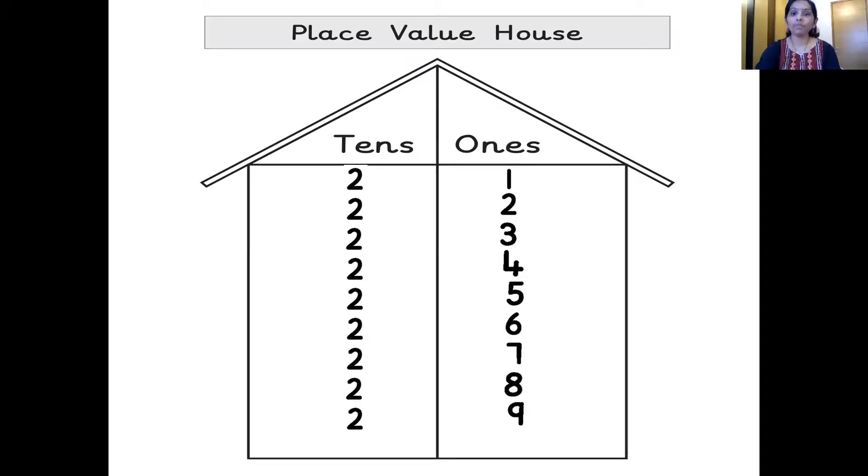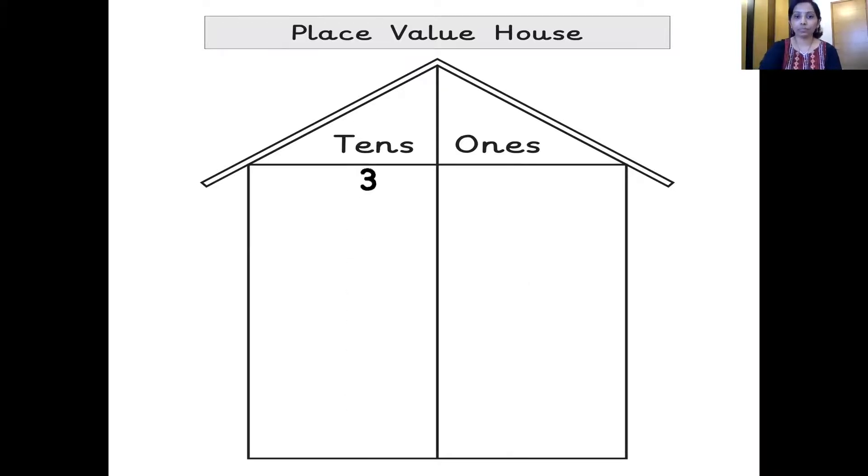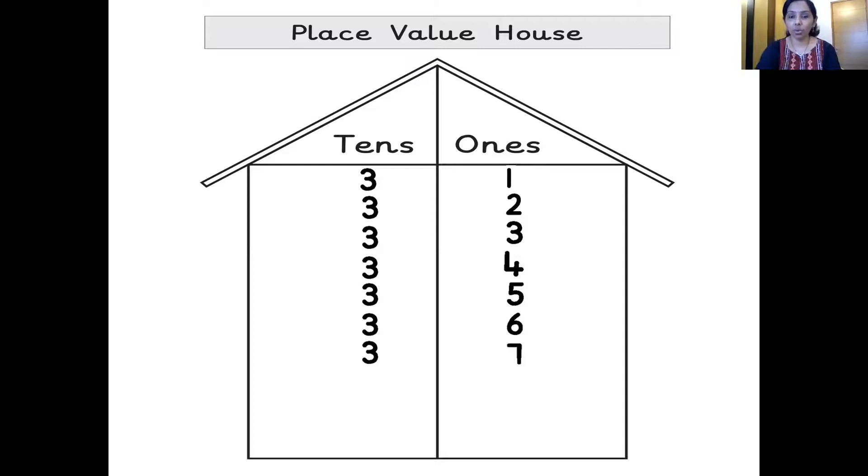And after 29 — 30. So three 10s, zero 1s — 30. Which is the next number? You're right, it's 31 — three 10s, one 1s — 31. Three 10s, two 1s — 32. Three 10s, three 1s — 33. Three 10s, four 1s — 34. Three 10s, five 1s — 35. Three 10s, six 1s — 36. Three 10s, seven 1s — 37. Three 10s, eight 1s — 38. Three 10s, nine 1s — 39. And what comes after 39? 40. So four 10s, zero 1s — 40.